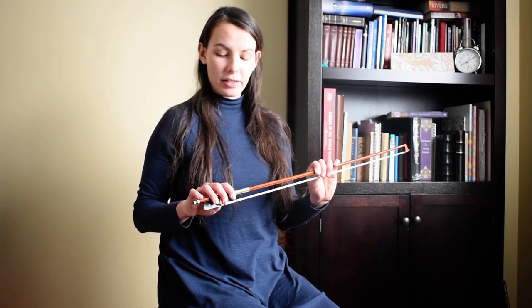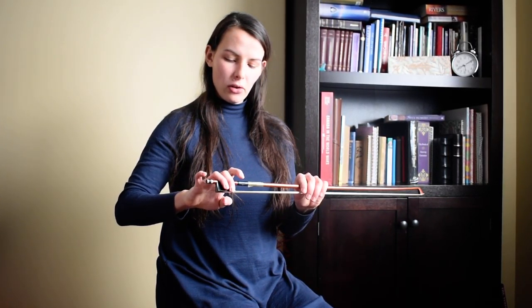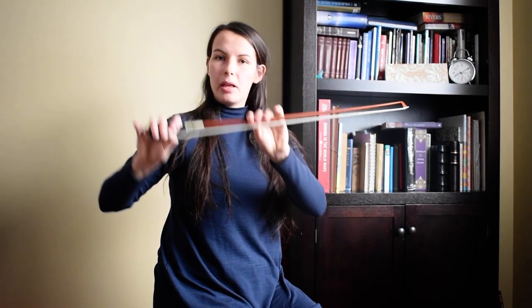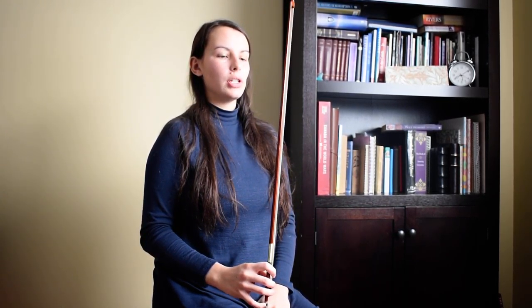Hello. Today we're going to do a simple bow exercise. So you want to start by doing your proper bow hold. We're going to have our two bears sunk down into the hot tub here, our little rainbow pinky on the end, and our bent thumb stuck right in the middle there. Once you have that all good and set, we'll start.